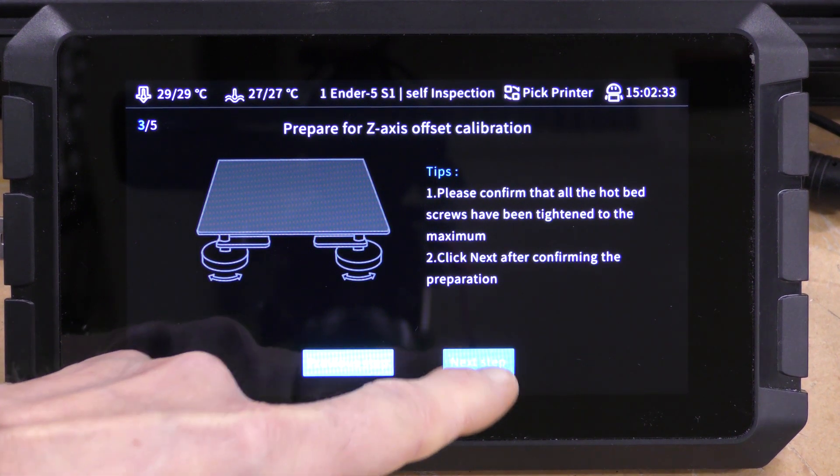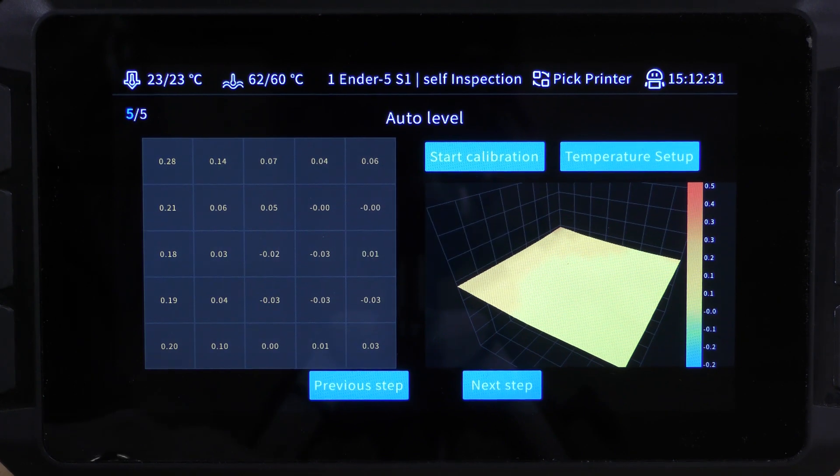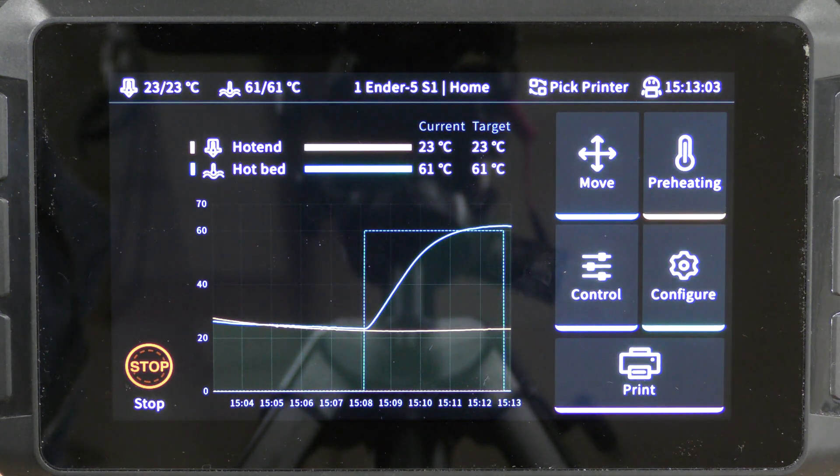Heat the bed first, then go through the auto level, then accept it. And that's it — everything is installed.